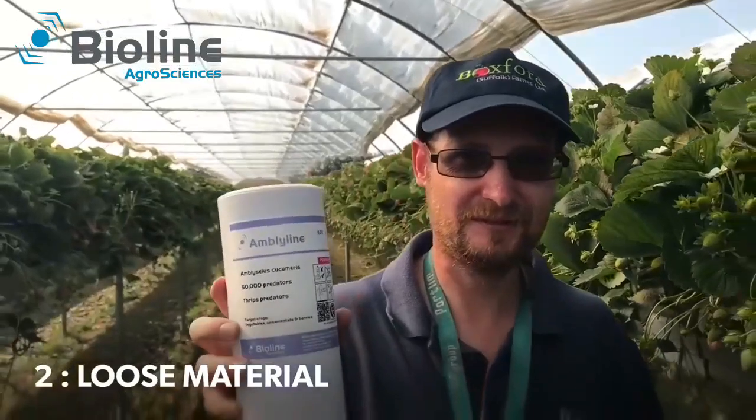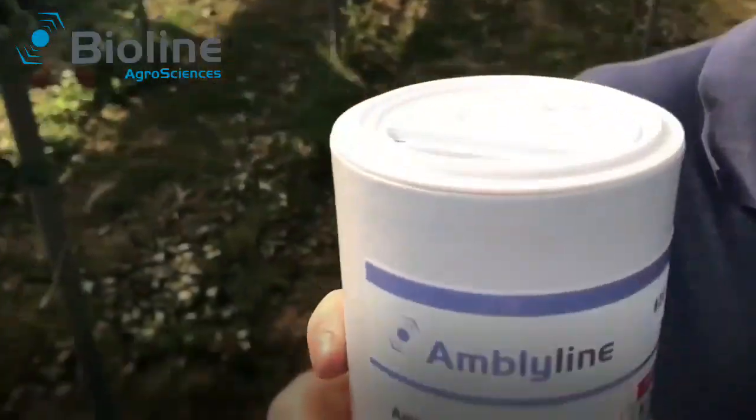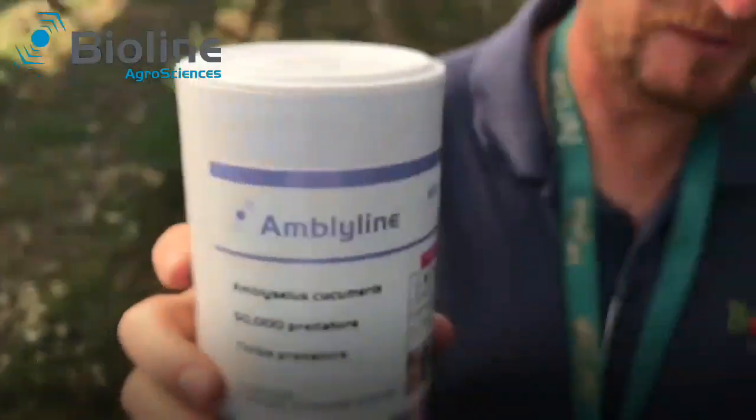We use loose curcuminous for the control of frip. We use the loose one because if we already have a slight problem with frip, the curcuminous are straight into the crop working, unlike the sachet where it is released over time.